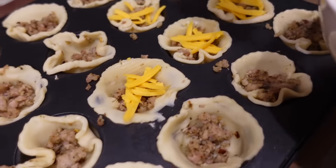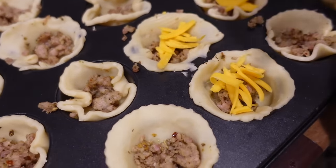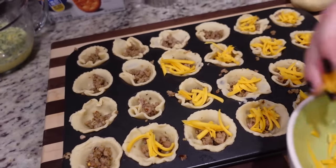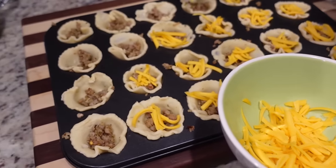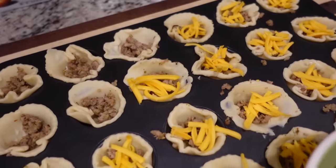Now grab the cheese and put a little tiny bit of cheese onto each one — these are mini quiches, so we don't go big or go home on this one. Just a little tiny bit in each one, and then we're going to pour our egg mixture over the top.